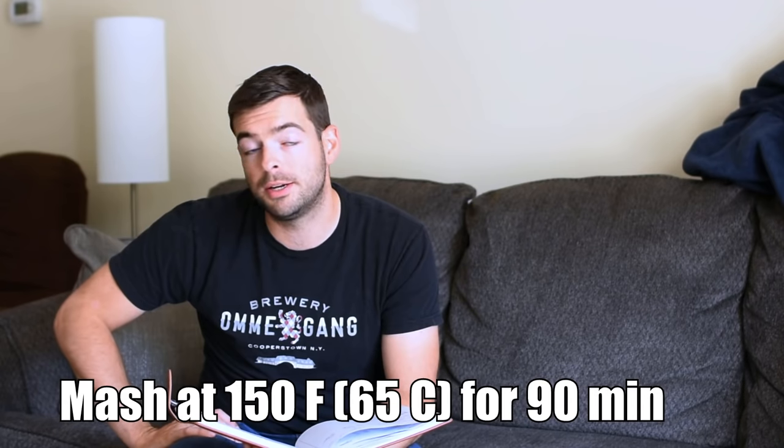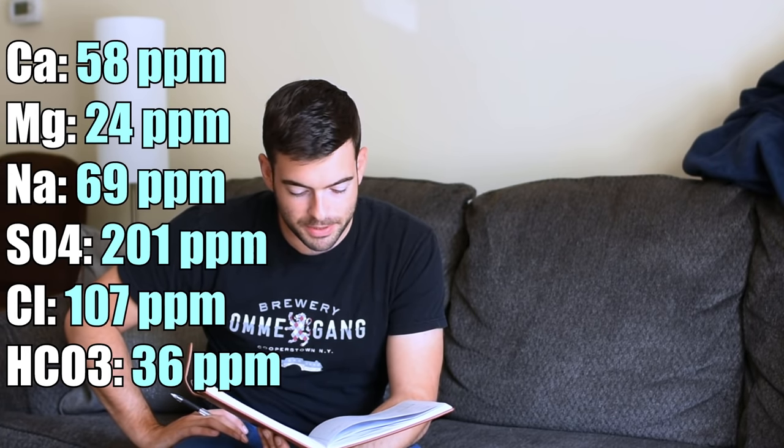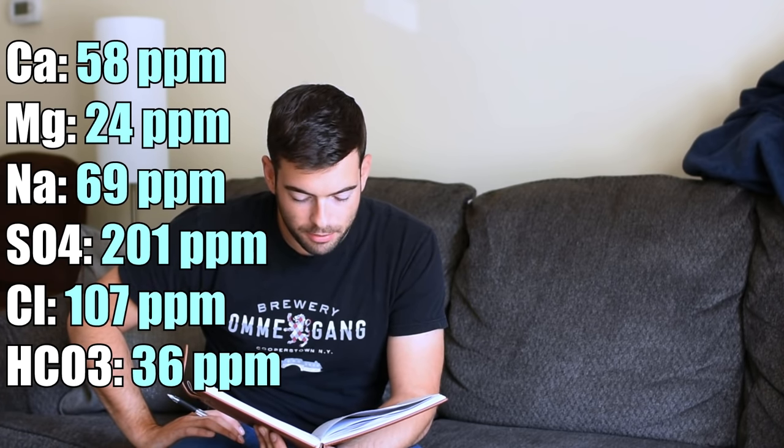We're going to mash this at 150°F for about 90 minutes, or until conversion is completed. For the water profile, I'm using my tap water and then building a water profile off of that, so it is rather minerally. What we're doing is 58 ppm calcium, 24 ppm magnesium, 69 ppm sodium, 201 ppm sulfate, 107 ppm chloride, and 36 ppm bicarbonate. To achieve that, I added 9 grams of gypsum and 8 grams of Epsom salt. I do have a pretty high magnesium count — it's probably going to make things a bit bitter — but I needed to do that in order to get my sulfates up higher than my chlorides to roughly a 2-to-1 ratio, which enables brighter hop character. If you're making this with your own water, I suggest doing your own profile but you can use mine as a reference.